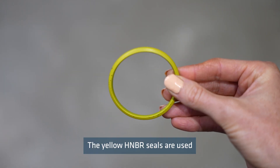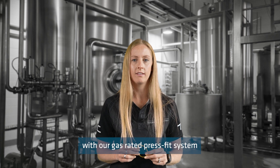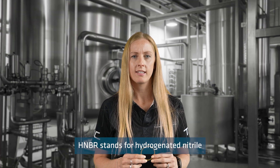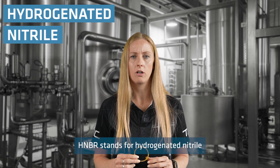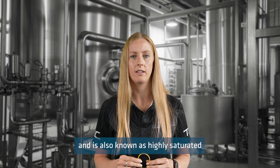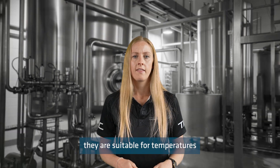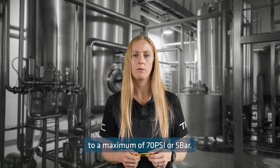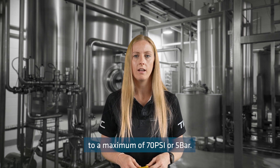The yellow HNBR seals are used with our gas-rated press-fit system as they are resistant to ageing and heat. HNBR stands for hydrogenated nitrile butadiene rubber and is also known as highly saturated nitrile, or HSN. They are suitable for temperatures between negative 20 and 70 degrees Celsius and for pressures up to a maximum of 70 psi or 5 bar.